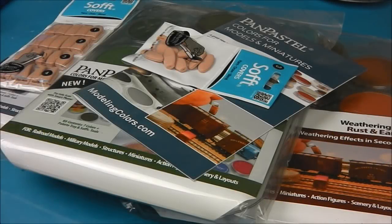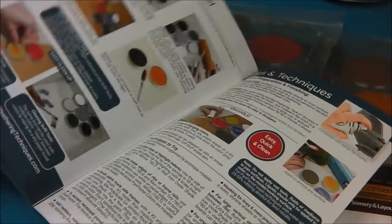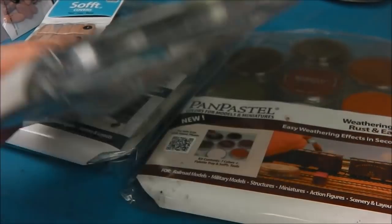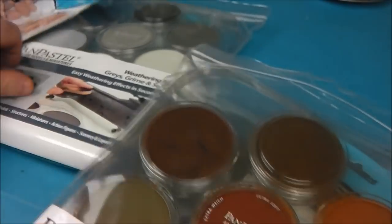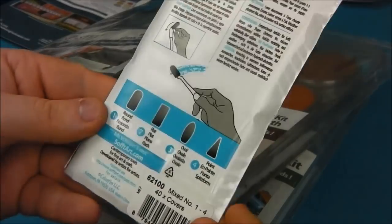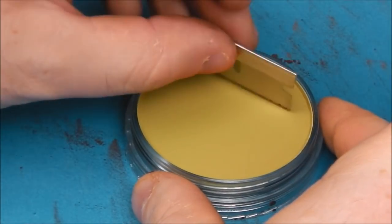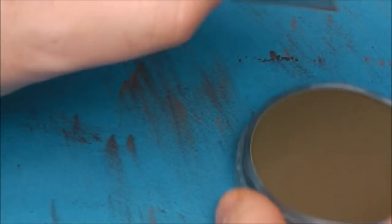And then to add some pigments, I was given some samples from Pan Pastels. They do a full range of both artists' pigments and a modelling range, and they very kindly sent me some samples to try out. So we're going to see what we can get for some pigment effect. You get these very nice big sets with a lot of primary colours and natural colours. Because these come compacted, they're not like loose dust that we're used to, so you do have to grind them down like you would a normal pastel. I'm just going to take a hobby blade and grind just the top layer to create some weathering pigment.